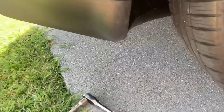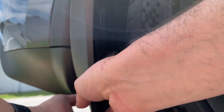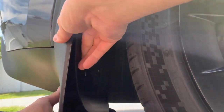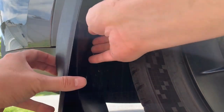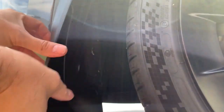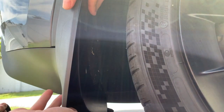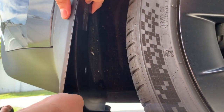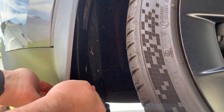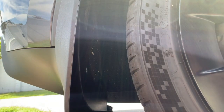Now let's look and see how this is going to line up. We can pop this just into position and see how that works. There's a clip — I'm just going to stretch that out and push it through. That's on there. Once that's on, we just have to line up our holes and push the pins in. Wow, this is pretty easy.